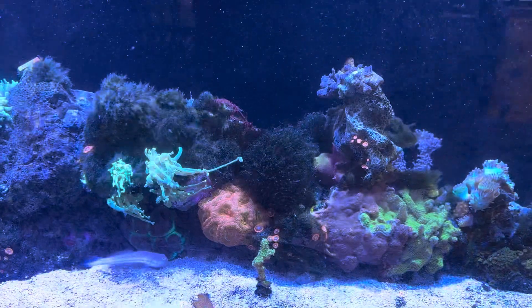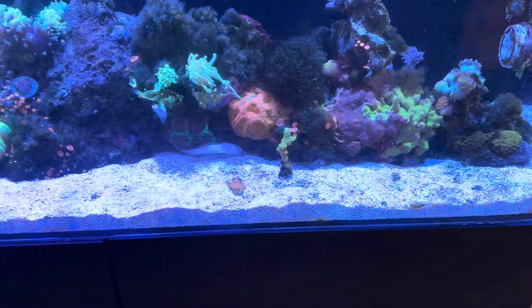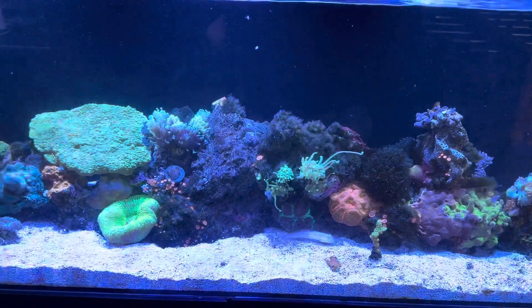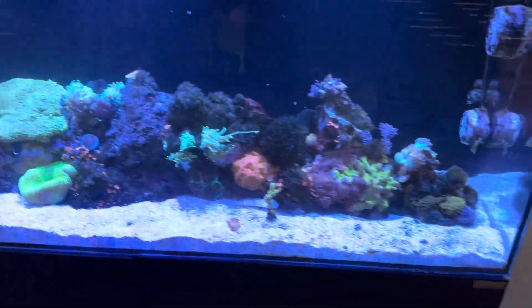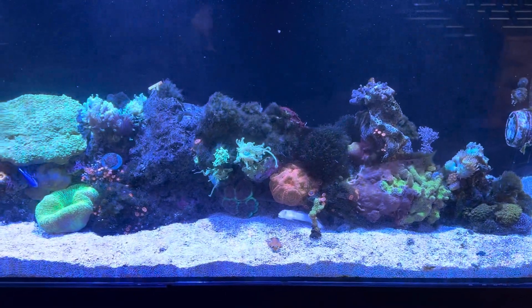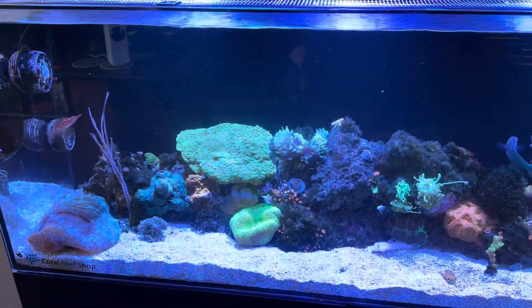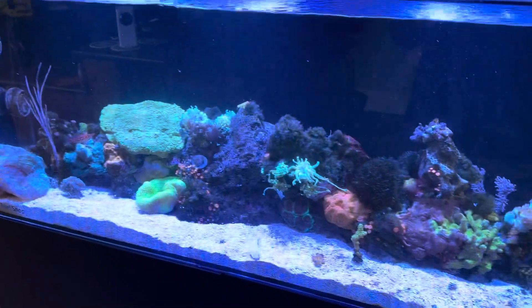Look at the bryopsis — it's terrible. So I actually ordered some fluconazole today on Amazon. Maybe I'll do a video on that next week when it comes in. It's the Canadian version of fluconazole. We'll see how it does to get rid of some of this bryopsis, now that my nitrates and phosphates are back down.